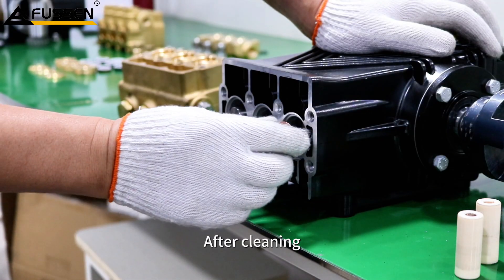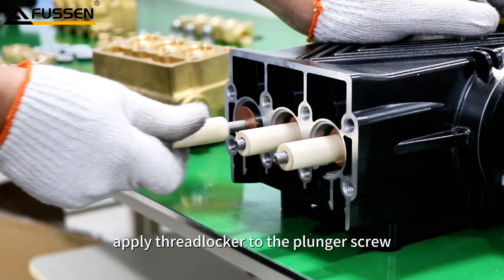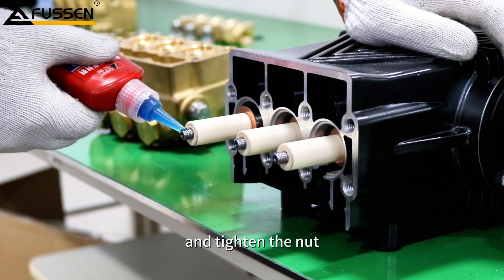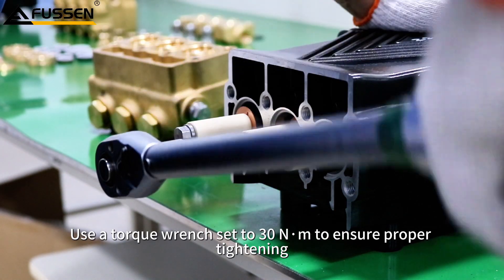After cleaning, reinstall the copper washer and ceramic plunger. Apply threadlocker to the plunger screw and tighten the nut. Use a torque wrench set to 30 Nm to ensure proper tightening.